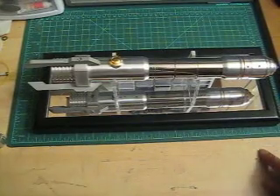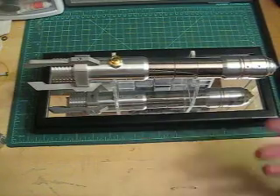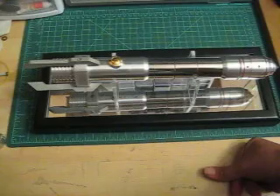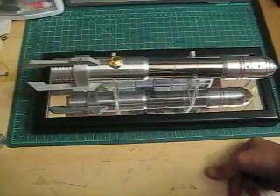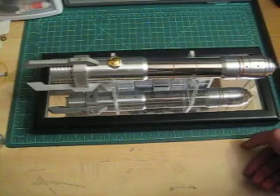That story has a lot of significance with this particular Saber. It took a few of the design elements and some of the inspiration — at least what I feel whenever I read that short story — into this Saber. Designed to have a more kingly, regal feel, I would call it.